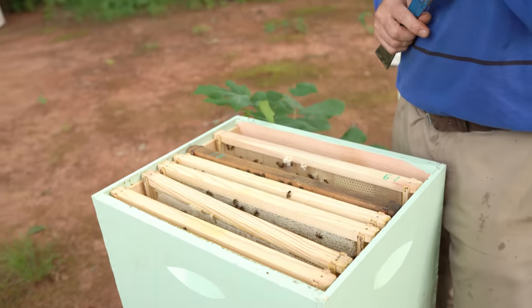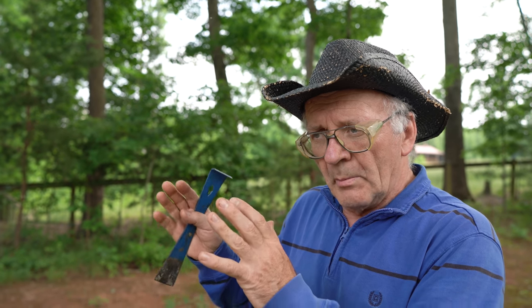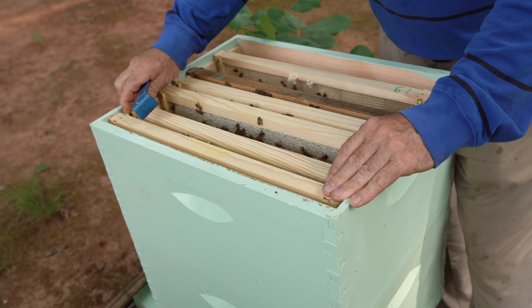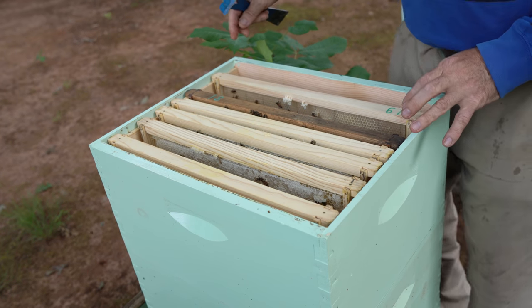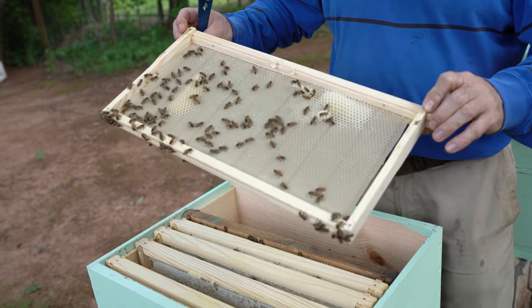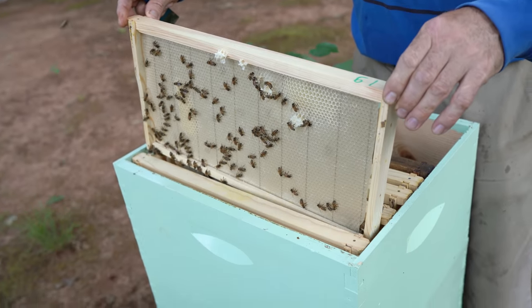Some beekeepers look inside and say 'Oh no queen — problem, problem!' No. You must understand: if it's May outside, no queen — the family is doing queen themselves. And during this time, they bring too much nectar. You look at this situation — five frames on top, we have nectar. For the best situation right now, pick up foundation and put it between the honey.